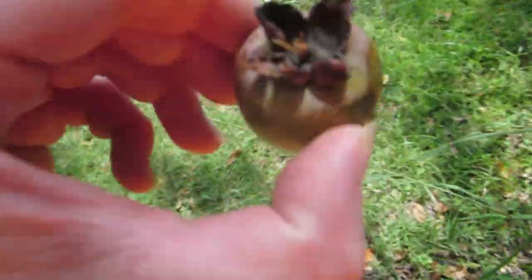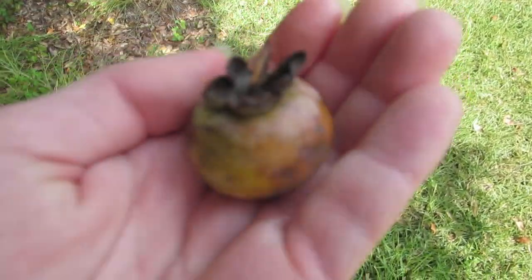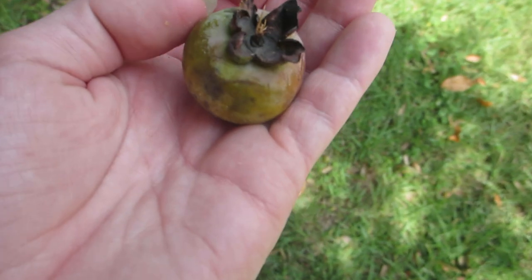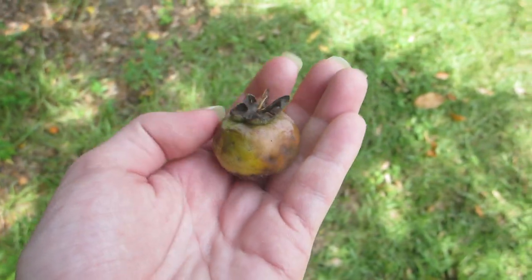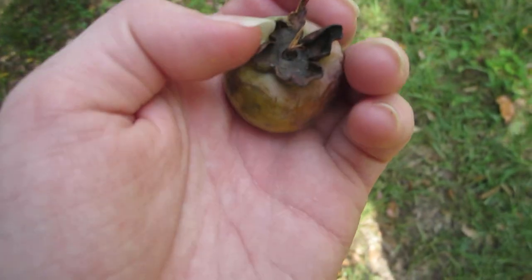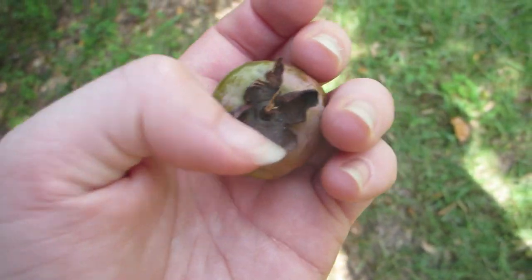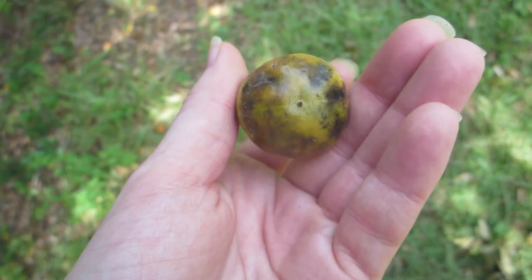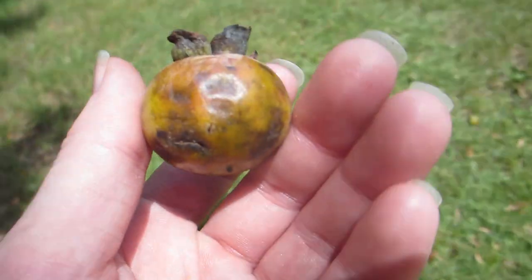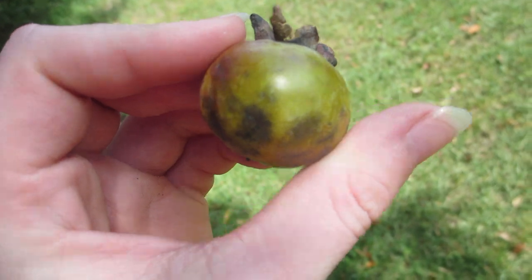One ripe fruit — I'll show you what it looks like. Let me finish zooming out. The camera doesn't really want to cooperate properly. But the persimmons have that dried black cap of four thingamajiggies. And this one is unripe, so it's partially orange, just yellow, but mostly green.